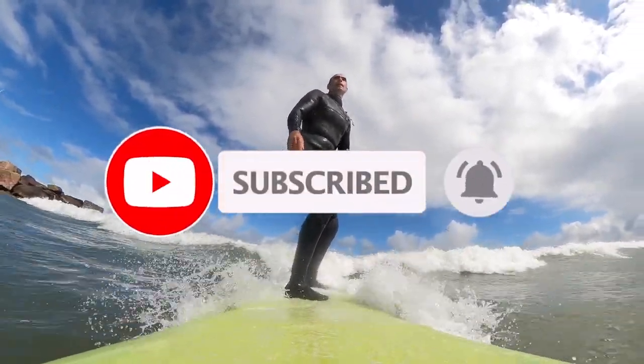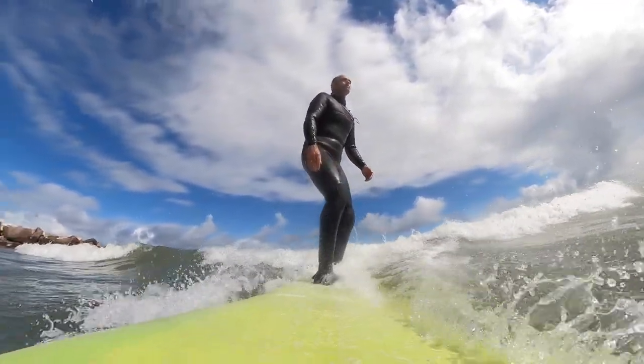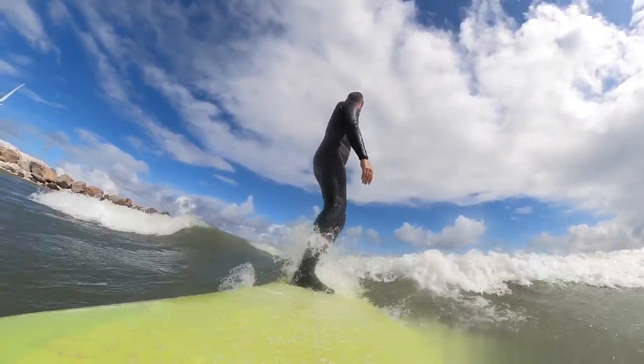I hope these three tips help you out. Thank you guys for watching today. If you're enjoying these vlogs, please be sure to hit subscribe and check out this vlog next. We'll see you all next week.